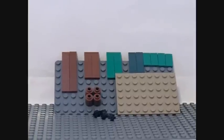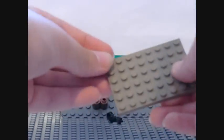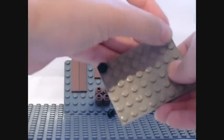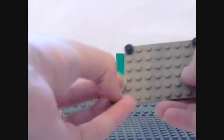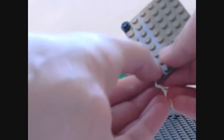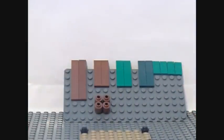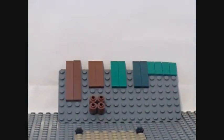Firstly, take the 4 black studs and place them in the corners of the 6x8 piece. I know pool tables normally have 6 holes, but personally I think in Lego it looks better with 4 holes.